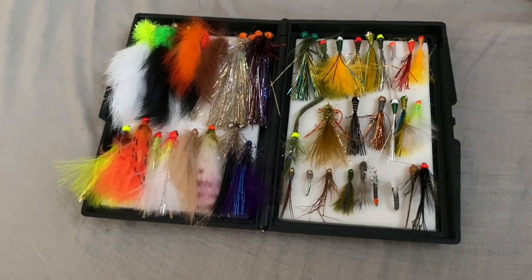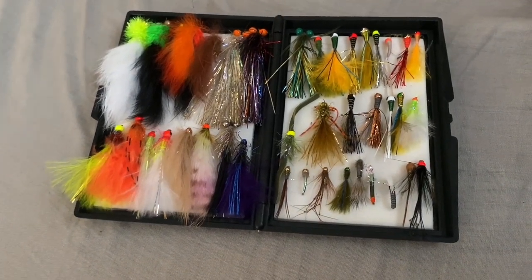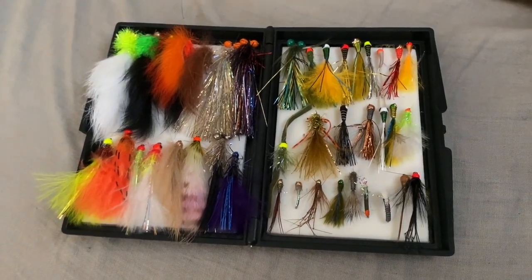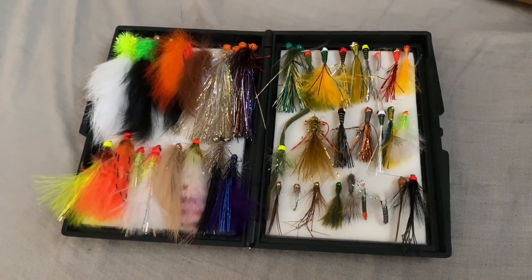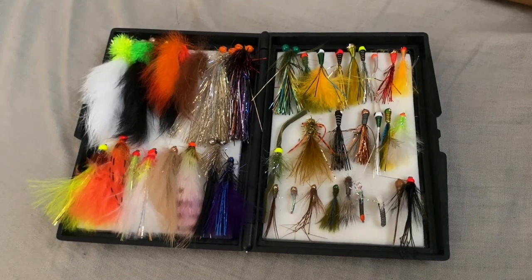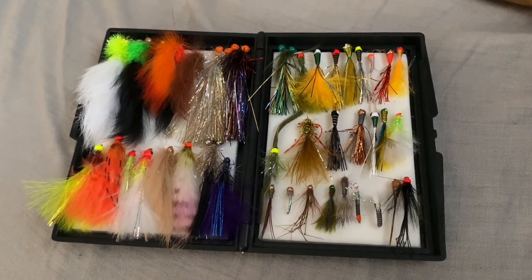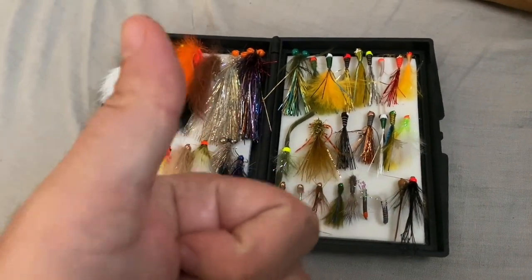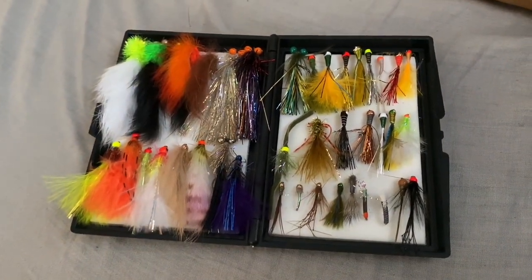So there you have it, guys. As always, it's a pleasure, and hopefully I can bring you guys some footage soon. My trip yesterday to Letchlaid was a crash and burn. So hit the comments and I will pick a winner next week and send you the flies. Anyway guys, this is Chad — take it easy, see you later, tight lines.